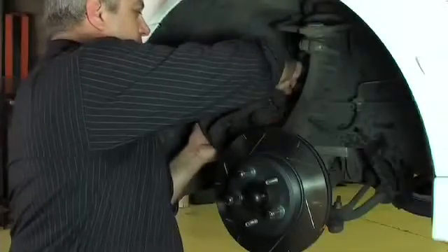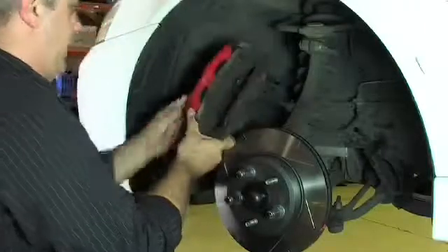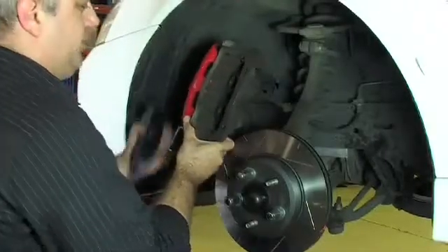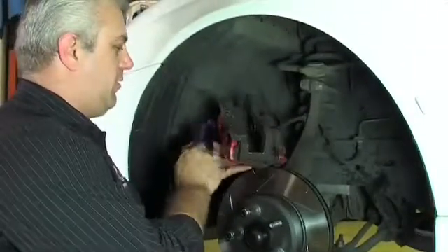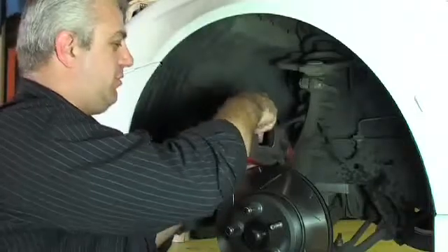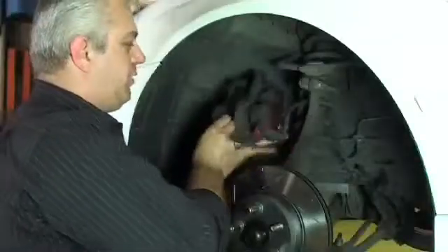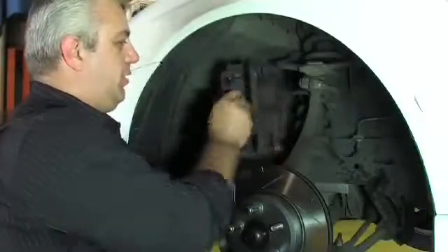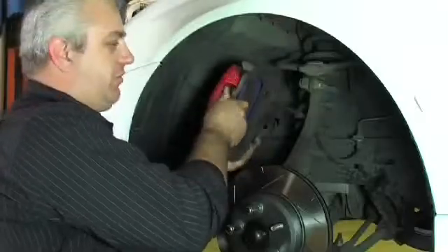Now it's time for us to fit the pads to the caliper. We need to get the caliper out for easy access and then fit the pads in. It's important that we make sure that the friction material is going to be against the disc. We need to make sure that the pads are well secured in the correct position, and that all anti-rattle shims are in the correct place.